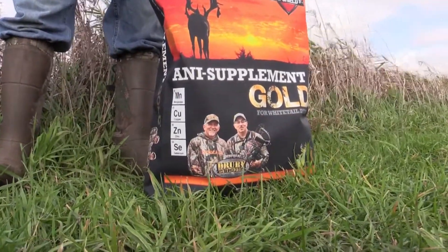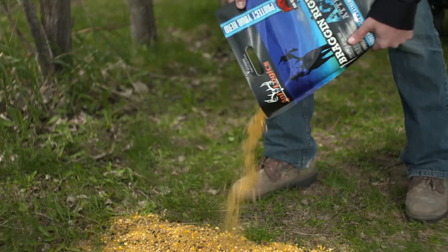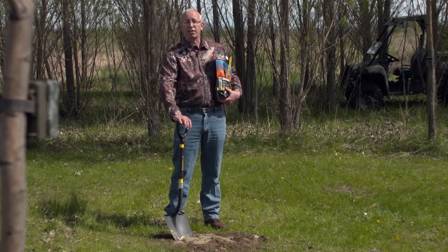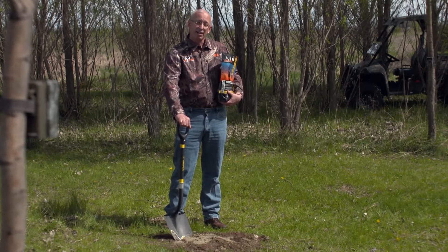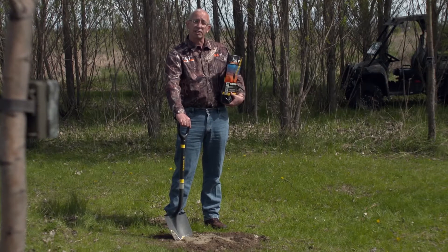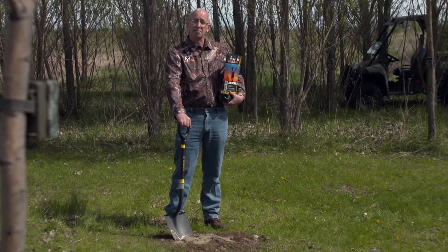We'll oftentimes use some supplement or bragging rights to put on top of that as a further attractant so they find it the first time. Don't be too surprised if when you come back there's a large area that's been hollowed out where they've eaten the soil and the mineral together, and we can continue to use that lick. They'll fill with water sometimes, and that just helps dissolve some of those minerals and salt and keeps them coming back to the same place.